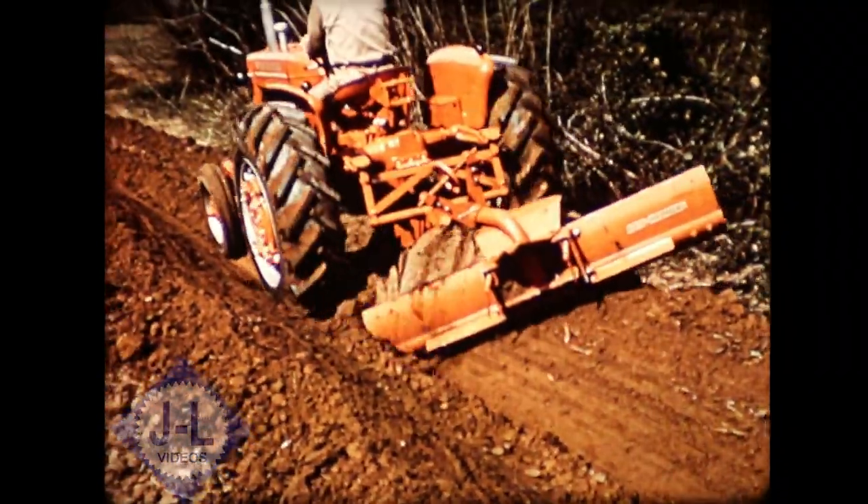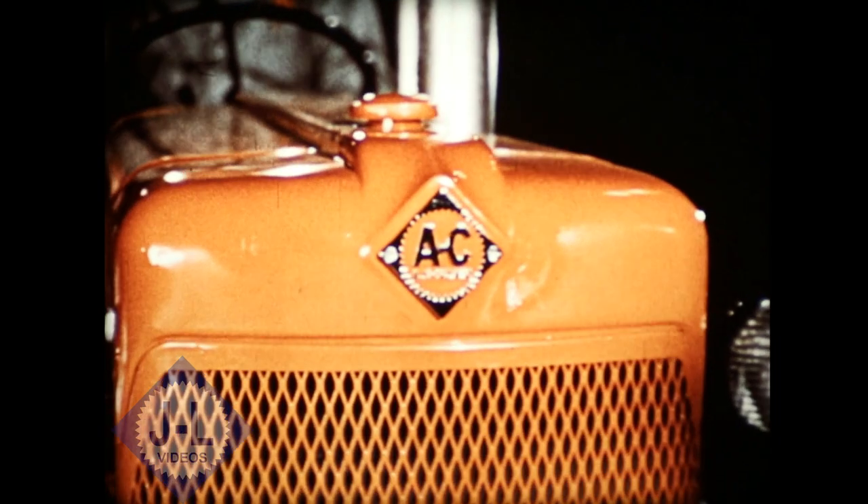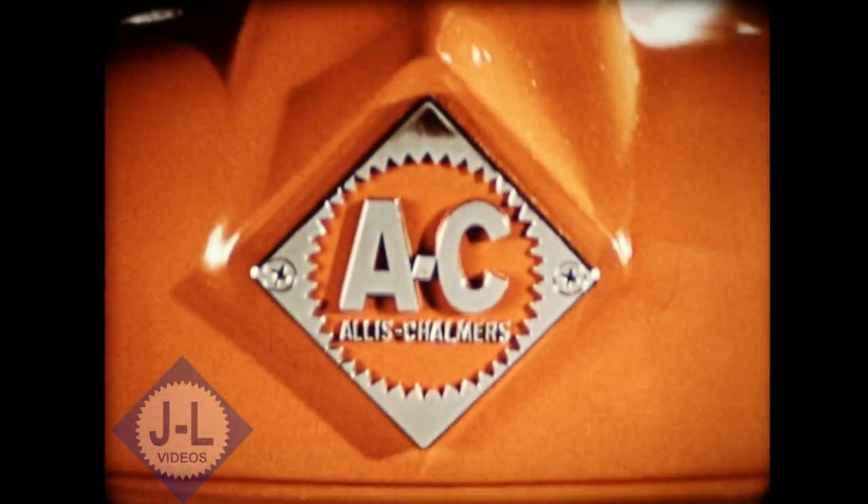You can quickly convert to dirt moving and other chore jobs. Briefly, this is the story of the D-14 — a tractor with everything you want in comfort, convenience, and performance.